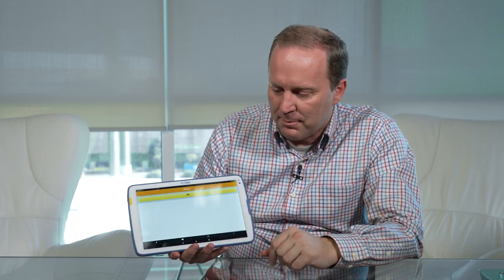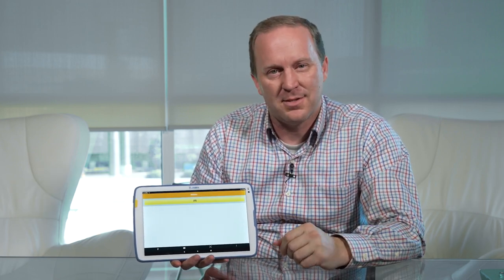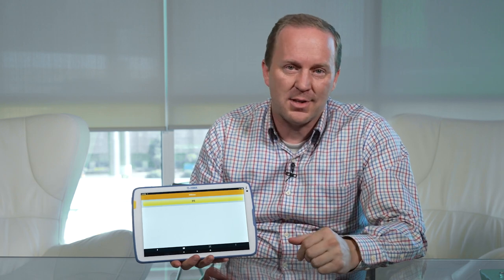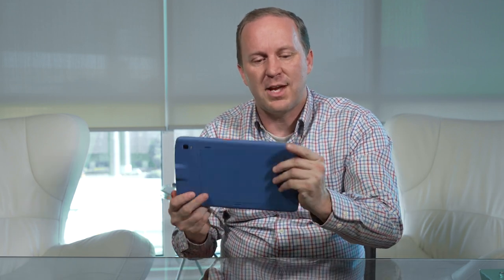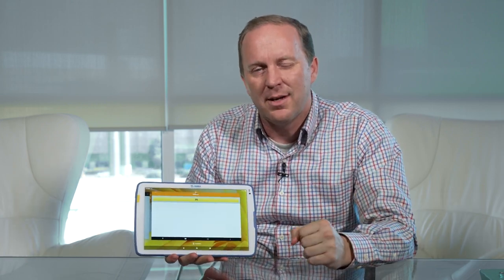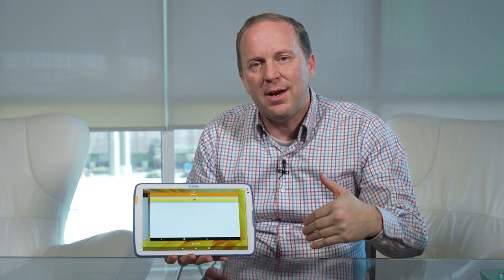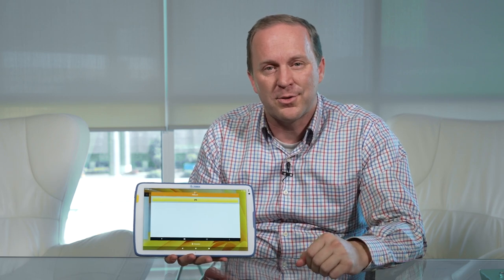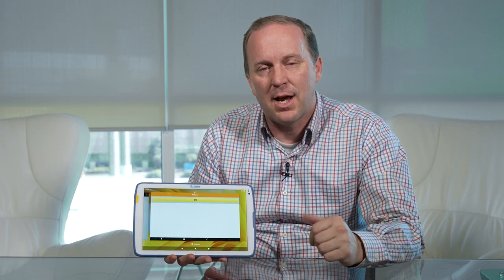So all in all, I'm really impressed with this tablet. It has the Android operating system, which works for most healthcare applications. I love the programmable buttons for very specific tasks that make nurses and doctors more efficient. The barcode scanner is obviously very different from any consumer device — it's designed with your finger right there to scan easily. Zebra has really thought about the use case of the healthcare provider and how to make it much more usable. In this era of burnout, small changes like this can make a big difference.